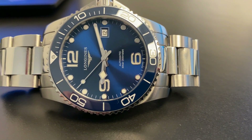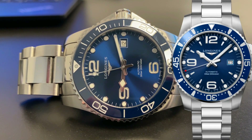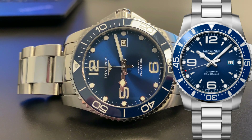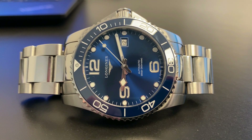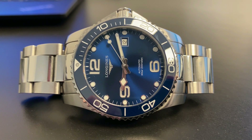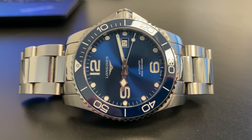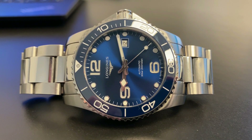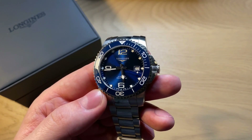The HydroConquest has a kind of busy dial, but with this newer version they actually removed a lot of the text from the older version — it's not as busy as it used to be. They still keep the quite famous numerals at 12, 9, and 6, and the date window at three o'clock. A lot of people say this watch would look great without a date window, and I definitely agree they should make a version without the date. But I actually think the date falls nicely on the dial, and it is a really useful complication.